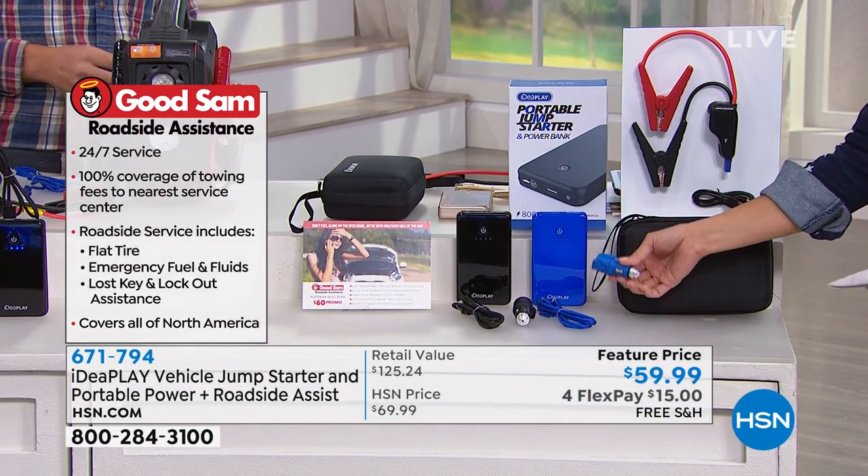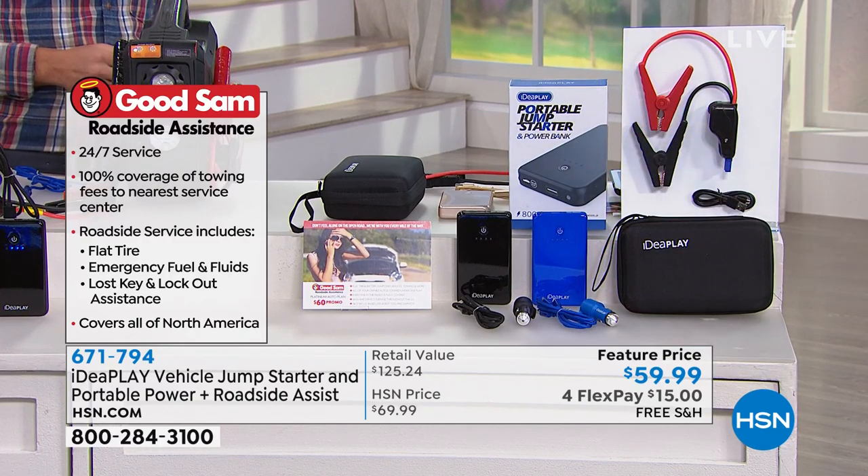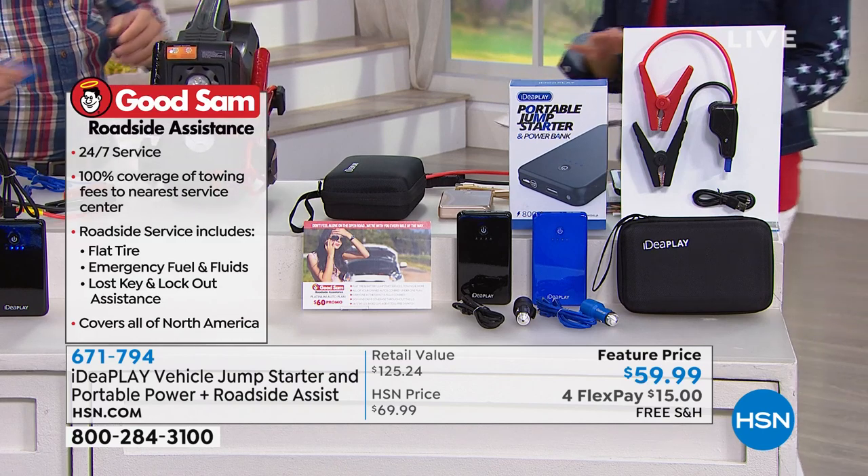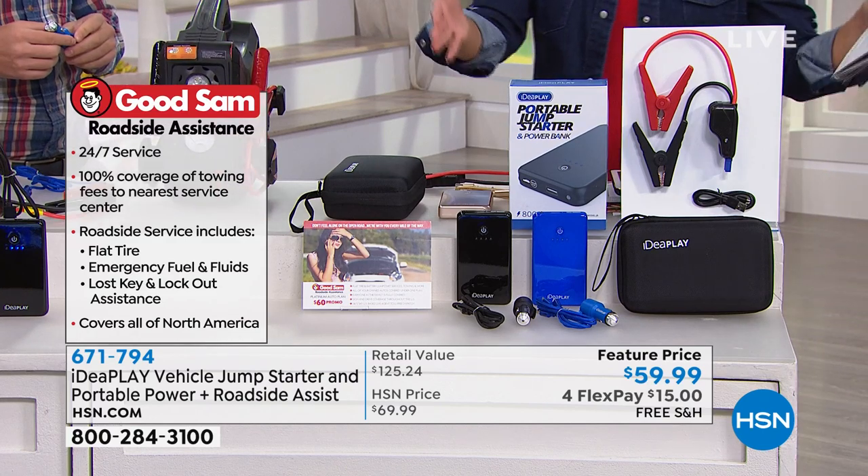It's literally everything you could need as a roadside companion, whether it's for you, a gift for a young driver, or someone who travels for work. Whatever the case, this is the kind of thing we all should have.